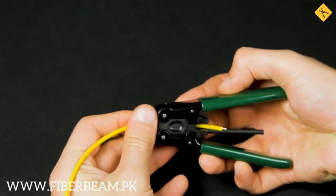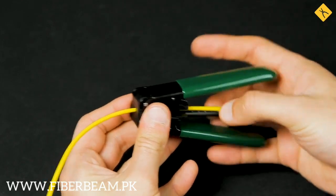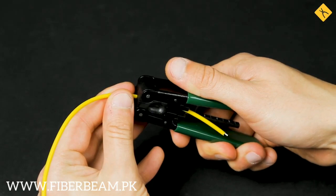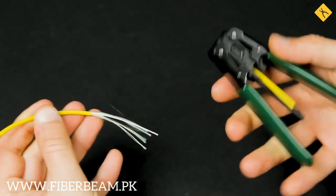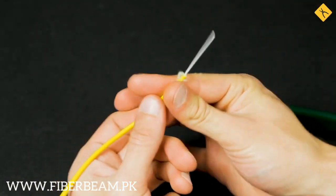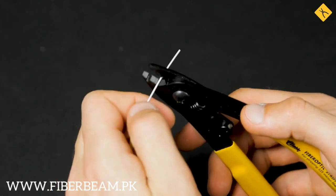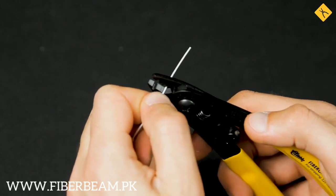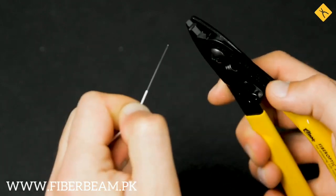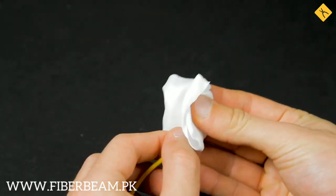First of all, we'll need to remove the outer insulation coating using the stripper with a green handle. The protective Kevlar fibers should be cut with special scissors. Now, using the outer stripper, we'll need to remove the protective coating from the optic fiber itself. Don't forget to clean it with lint-free wipes dipped into alcohol solution.